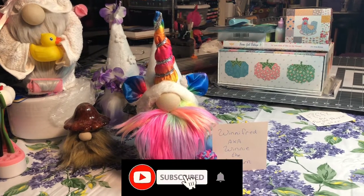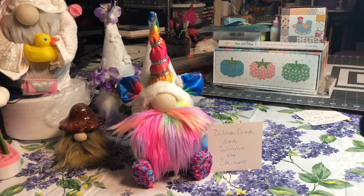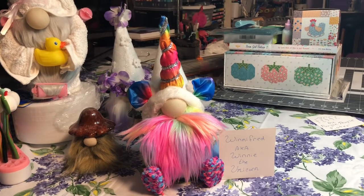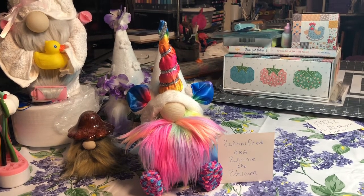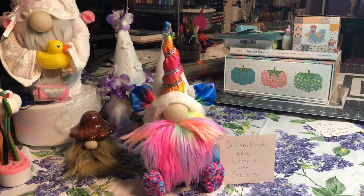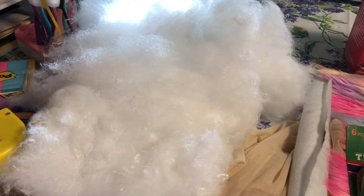Hey everyone, this is Denise from Cornerstone Crafts. Today we're gonna make Winifred, also known as Winnie the Unicorn. I hope you enjoy this video, and if you do, like and subscribe — it really helps our channel. If you have any questions, feel free to message me. Following this will be the supplies you need, then after that I'll make her.